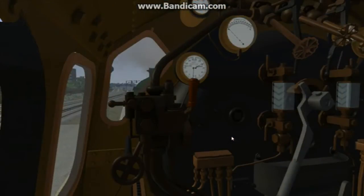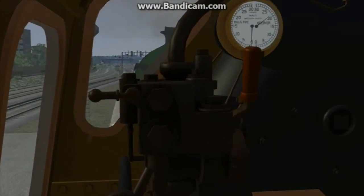Our quick drive has now loaded up, we're in the cab, and the first thing we're going to discuss is the brakes set up for the Schools Class. The Schools Class is fitted with a Dreadnought Brake Ejector.